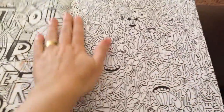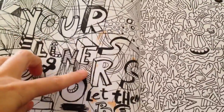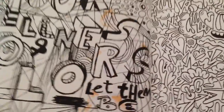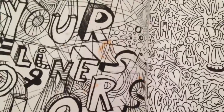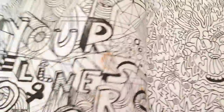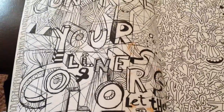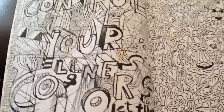Now we'll flip through to the next page. As you can see I did use a little bit of Copic marker for the girl with her legs and head and hand, and it did bleed through. So that's why I know not to use Copics in this book, even though I did think the paper was going to be thick enough. Obviously it's not, so that's a warning — don't use your Copics in this one.